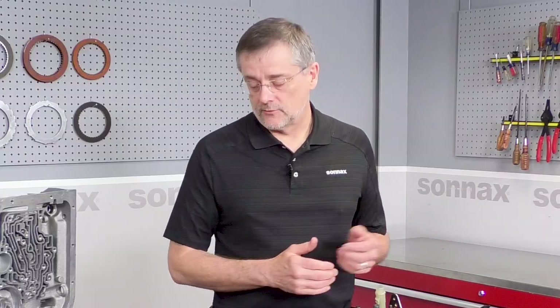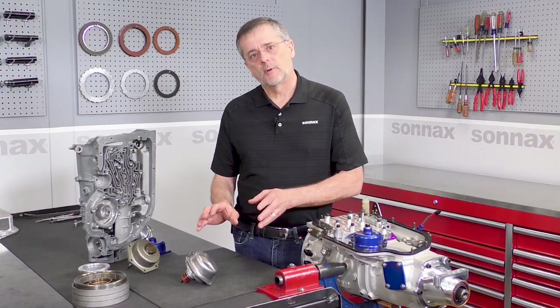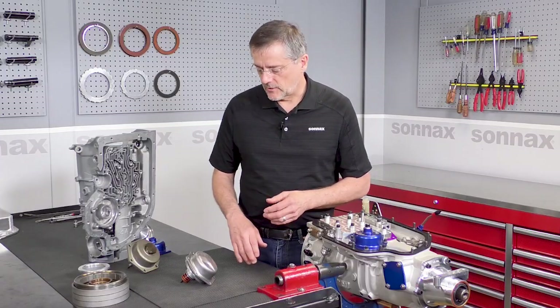If you have a stock style valve body, that means the valve body has to come off as well, so it's just not practical for most people to do this as part of their periodic maintenance on a drag racing transmission.